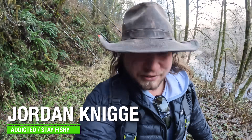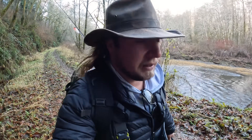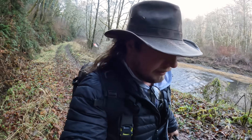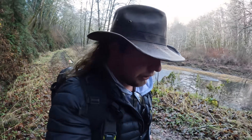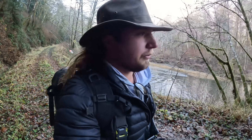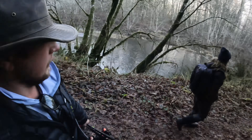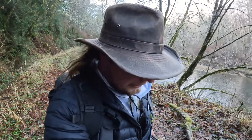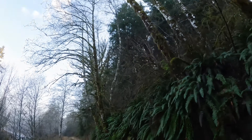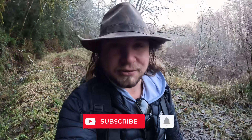Hello everybody and welcome back to another ridiculous fishing video. Today we're boots on the ground looking for our first winter steelhead — it's a bank mission. Today's episode is going to be a ton of tips, techniques, and tying up, showing you exactly what you want to do this time of year for winter steelhead in general. I have a really good feeling there's fish in the river because it is looking so good today. All the leaves are gone, the dogs are running, so are the fish — let's go catch one.